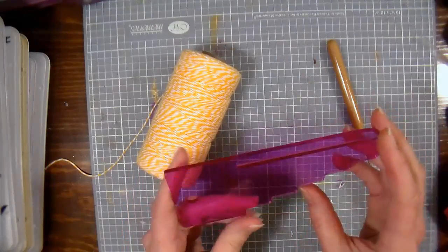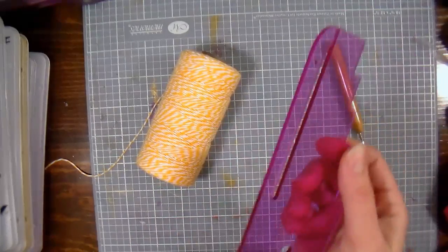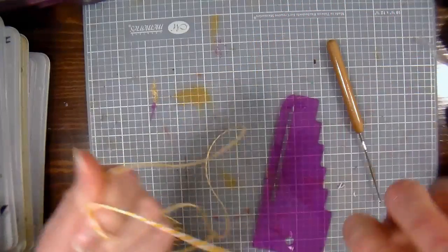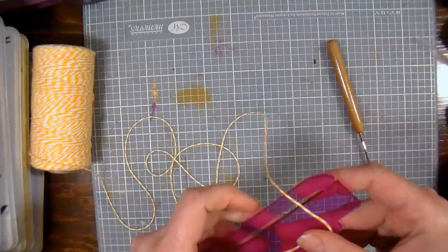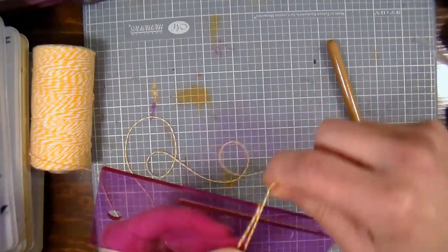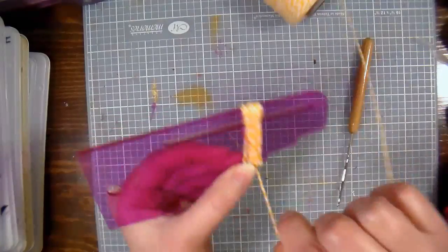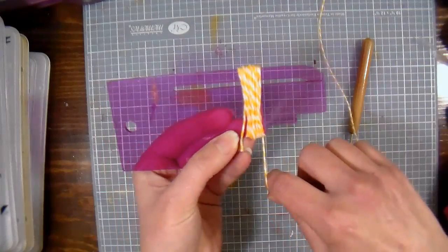To make the tassel I'm going to use a tassel making tool, but you could use a clear stamping block, a building block, or a piece of cardboard as your template. This tool makes it a little easier because it's got a handy slit in it already. I'm pulling out a little Baker's twine — this yellow and white stripe is really pretty. Paper Mart's Baker's twine is very affordable and comes on a big spool, so you won't feel stingy using it. I'm simply wrapping it around many times to the thickness I want — not as full as a pom-pom, or it won't dangle like a tassel should.